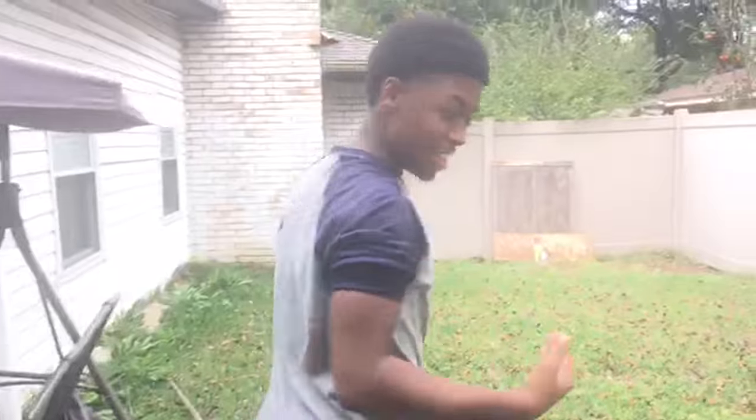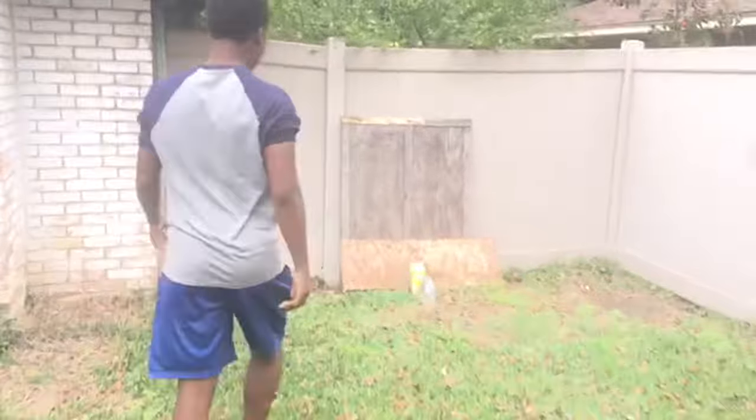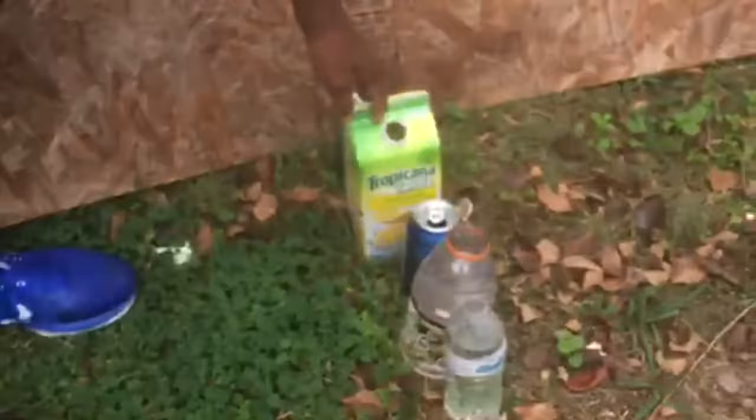Alright, so we have 5 targets down range. We have 2 water bottles, a can, like a jug and another can. We'll be shooting from about 6 yards away, from right about right there.